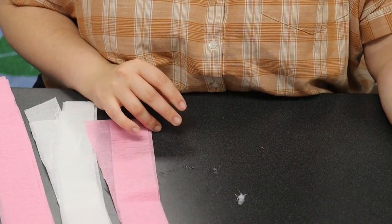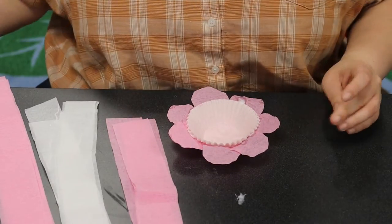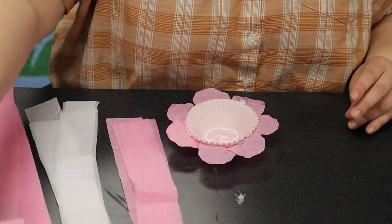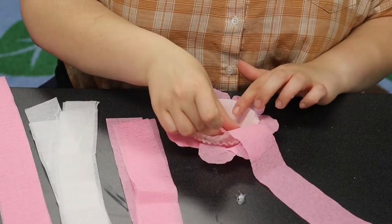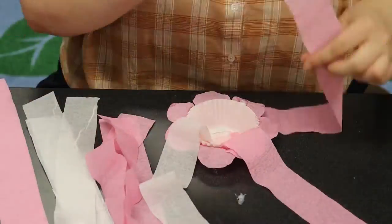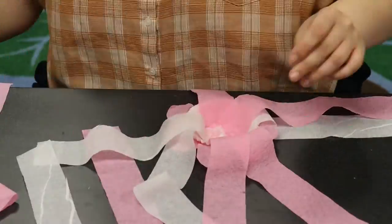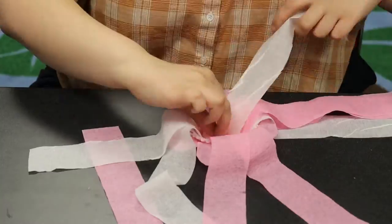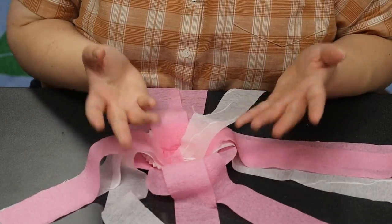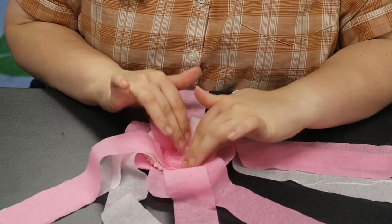Now that I have my streamers, we're going to glue them to the bottom of our jellyfish. The easiest way is to flip our cupcake liner upside down. You can use squeeze glue or a glue stick — just glue on the tentacles one at a time. They'll drape off to the side, but when you pick it up they'll billow out from the middle. Leave them for a couple of minutes to dry. Remember: a little dab will do you — a little glue means a little drying time, a lot of glue means a lot of drying time.